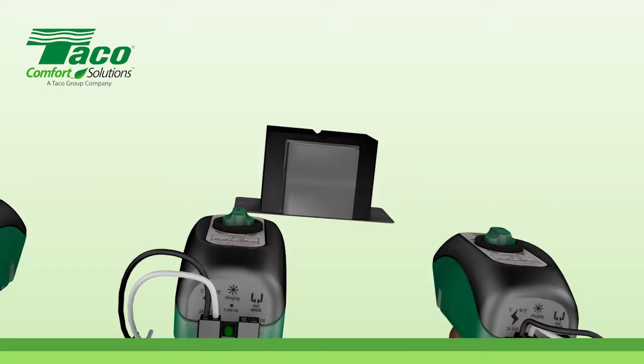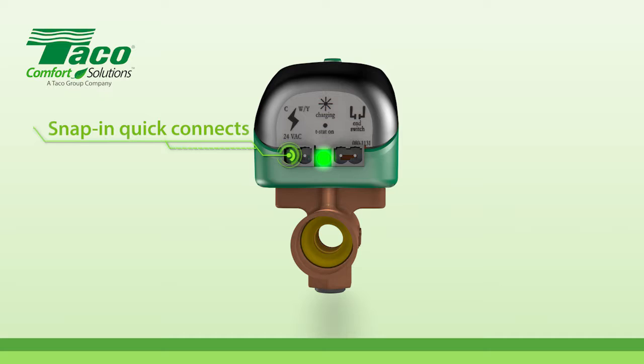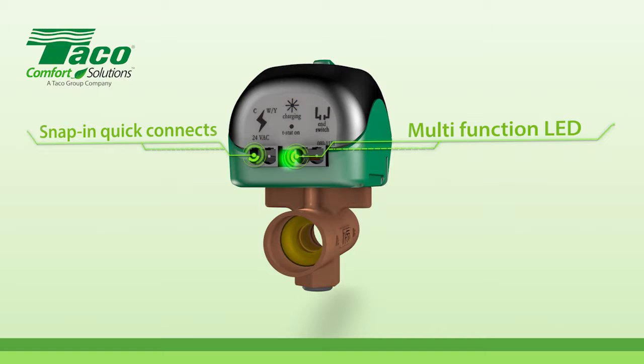You can connect up to 12 ZoneSentrys to a single 40VA transformer. Snap-in quick connects make wiring fast and simple. There's even a multi-function LED to help you troubleshoot.